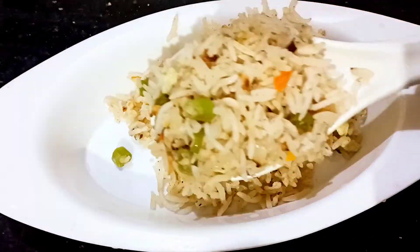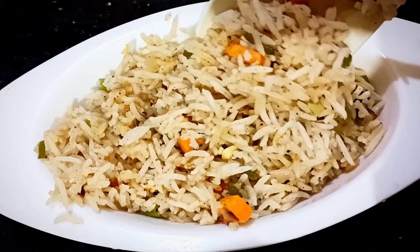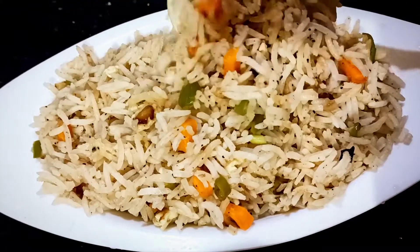Hello guys! Welcome to Moosey's Kitchen! Today, I am going to make the egg fried rice recipe.